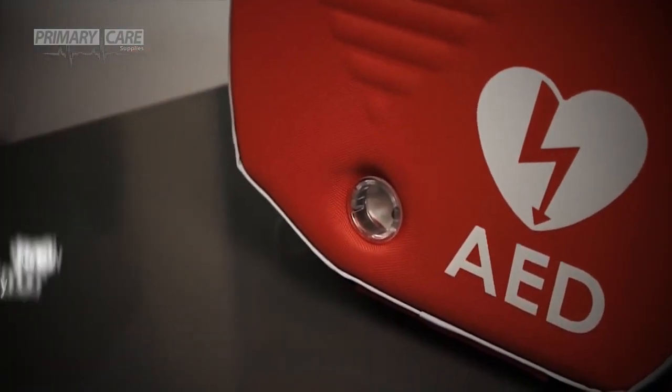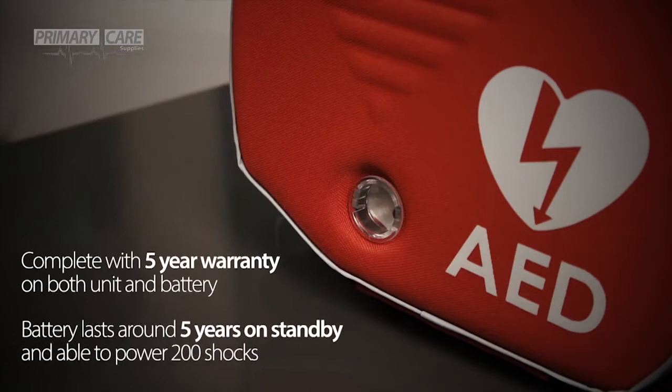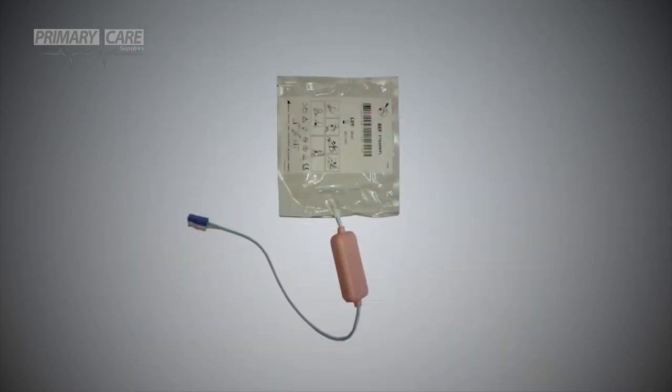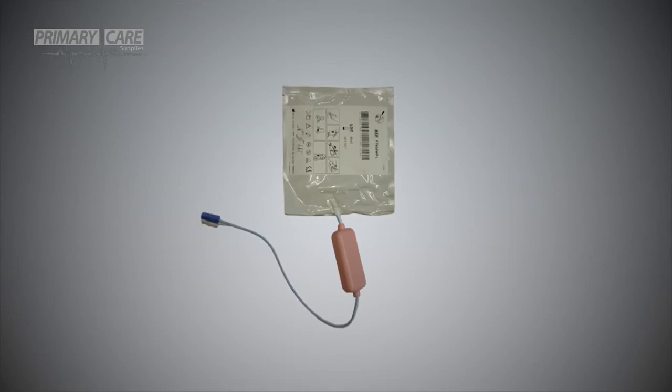The Rescue Sam, including the battery, comes with a 5-year manufacturer warranty. The battery will last around 5 years when idle and is able to power up to 200 shocks. Accessories such as the wall bracket, indoor and outdoor defibrillator cabinet, and paediatric pads for use on children under the weight of 25kg are available separately.